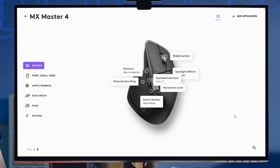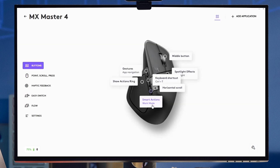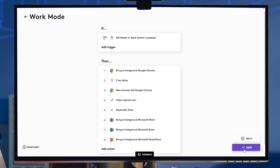You can also do this later from the device settings by clicking on 'Copy Settings.' If you have smart actions, they will also be copied over — all you need to do is simply reassign a trigger from the MX Master 4.